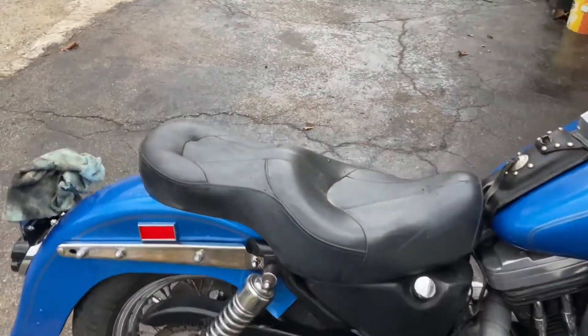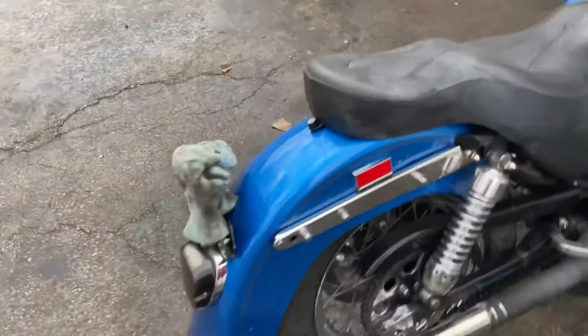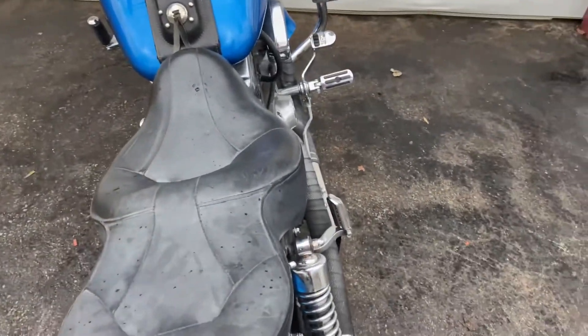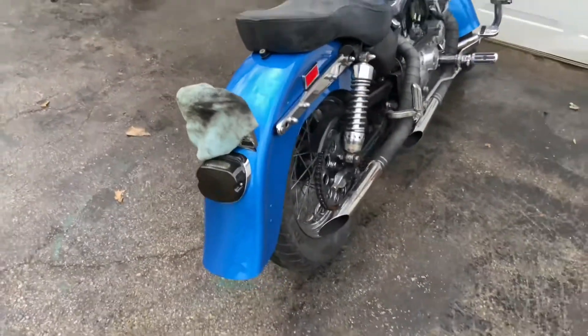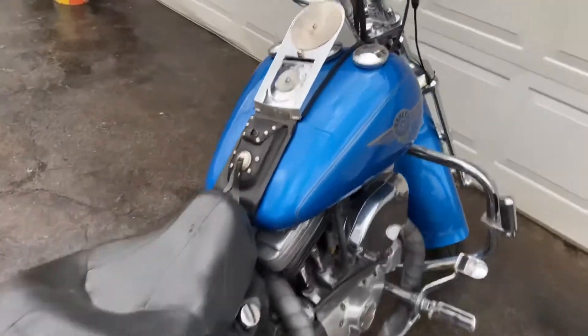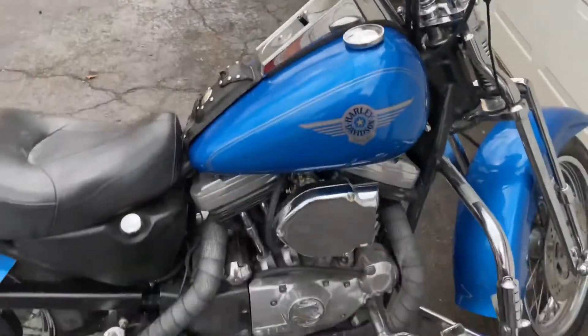The turn signals on this bike — I bought a controller off of eBay, it's underneath the seat. I was pretty happy with how it turned out, but that's pretty much the extent of this bike.